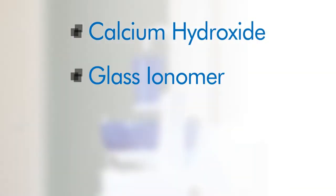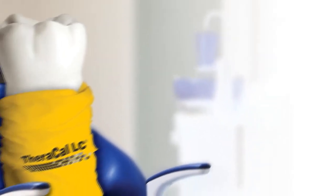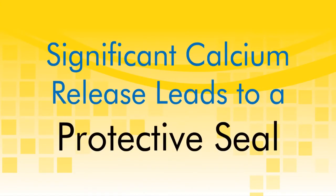It can be used as a replacement for calcium hydroxide, glass ionomer, RMGI, IRM, ZOE, and other restorative materials. TheraCal LC performs as an insulator barrier and protectant of the dental-pulpal complex and aids in the regenerative process. The proprietary formulation consists of tricalcium silicate particles in a hydrophilic monomer that provide significant calcium release, making it a uniquely stable and durable material as a liner or base.